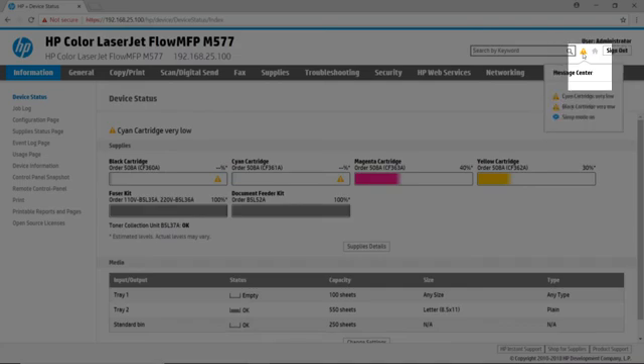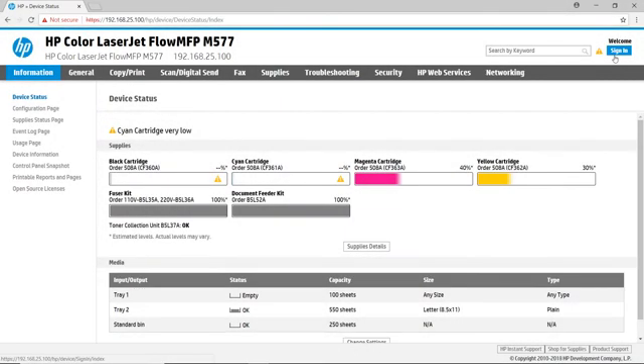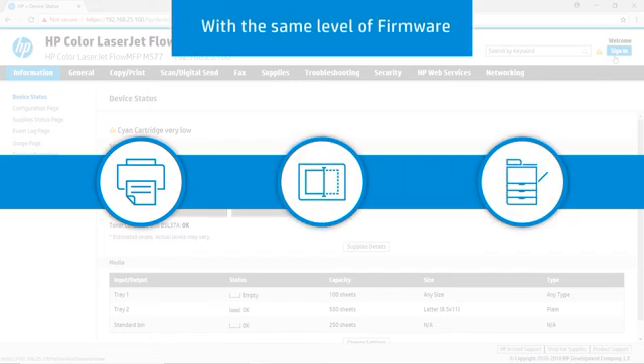The message center is a small hover pop-up that shows you the current warning or error messages on your printer. The home button quickly takes you back to the first page of the EWS — the information menus and device status dashboard — and the sign-in/sign-out button allows us to gain access to all the features of the HP EWS. The HP EWS is consistent across HP printers, MFPs, and scanners with the same level of firmware.